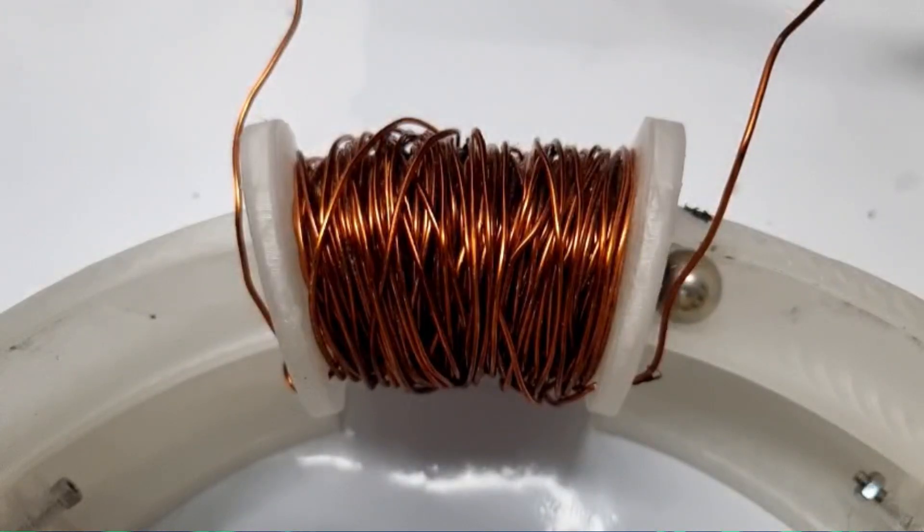That's why sensors are placed before each coil, so when a magnet is detected, the coil switches on and off at the right moment.